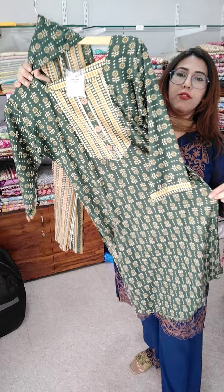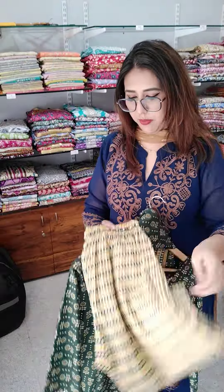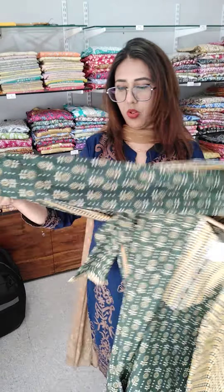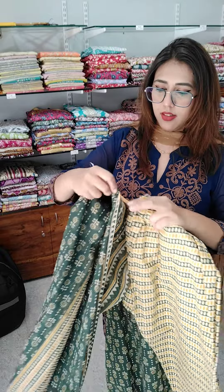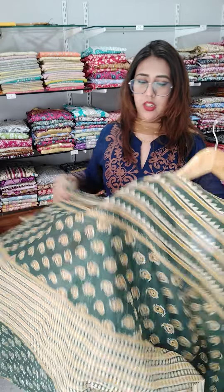Next we have this in size medium only — last piece is size 38. We will book only for ₹499.